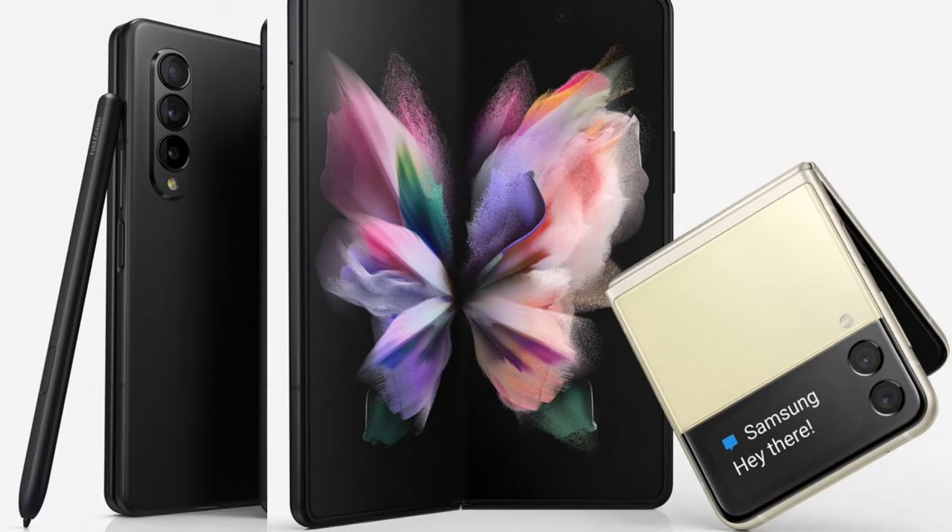We also see the fingerprint sensor right there on the Z Fold 3, so it's going to be a very interesting device. Samsung makes great hardware. Now, before we get further into the Z Fold 3, let's remember what the Galaxy Z Flip is. I've had it for almost a year — it'll be a year in September — and I've had no issues with it. Beautiful device. The only thing I don't like is that when you open it, it always goes back to your last app instead of the home screen.